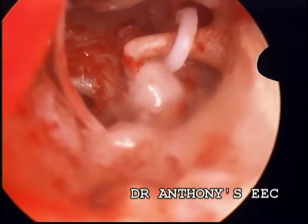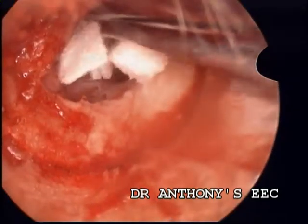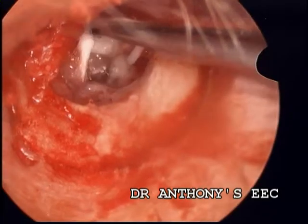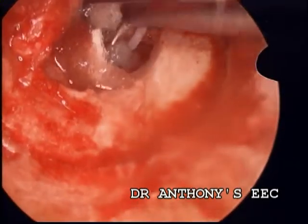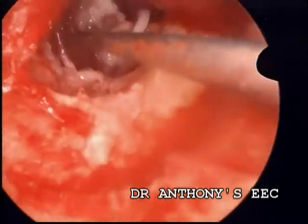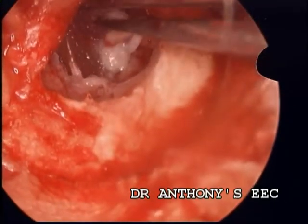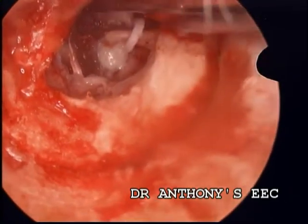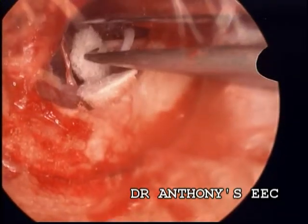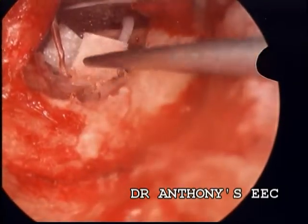Then I packed the middle ear with gel foam. Once I was happy with what was done, as we proceed, once the patient comes to a sitting posture, the anti-gusher effect which has started means the CSF-like fluid leak will reduce. If your seal is in place, it will heal off.